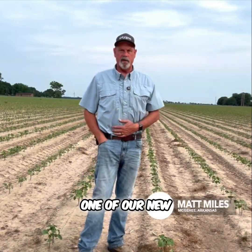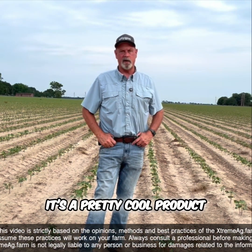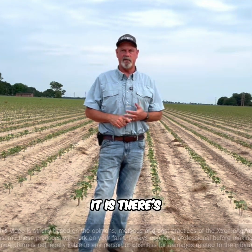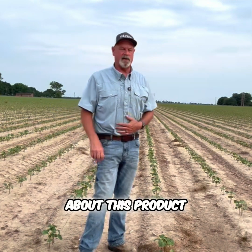So guys, I'm in one of our new partner's plots of LIGOS, which they have a product called Sotelus. It's a pretty cool product — it's a polymer. It helps with nutrient efficiency and nutrient uptake. The cool thing about it is there's like a thousand ways you can put it out, so I'm really excited about this product.